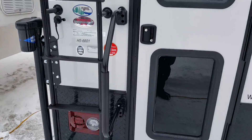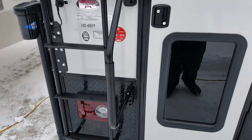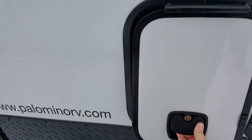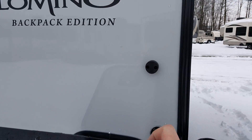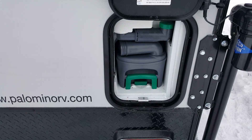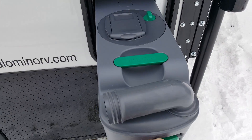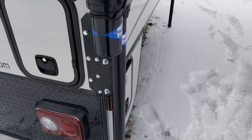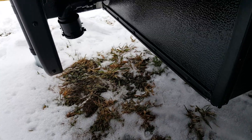You do have the exterior grab handle, which folds over the door when you're traveling. This one does have a cassette toilet. A cool feature is they've added magnetic holders for the door, so you can physically push it up and it'll grab it. This is where you empty your cassette — it just pulls right out. There is also a grey water holding tank for the shower, and that hooks up just down underneath.